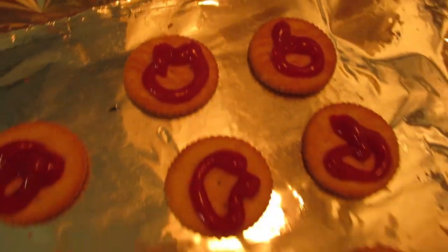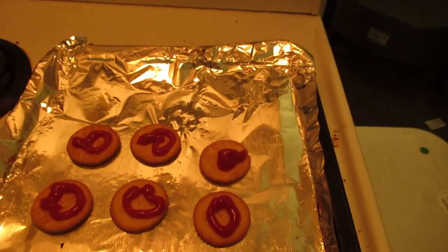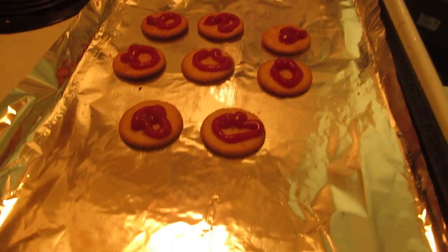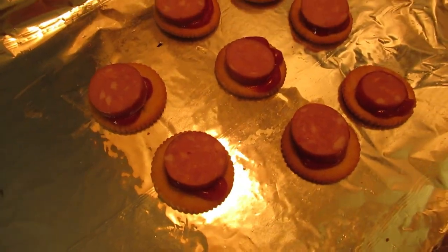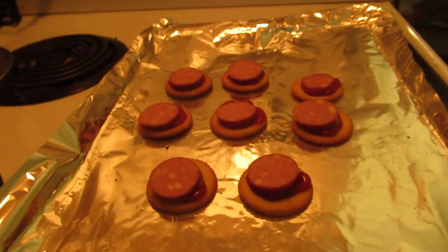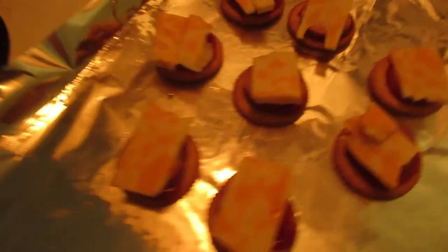First you get your rich crackers with a little bit of ketchup on them, just like that, on the foil-covered tray for the oven. Then you top that with sausage like so. Beautiful. And after that you add your cheese — nice marbled cheddar. Isn't that beautiful?